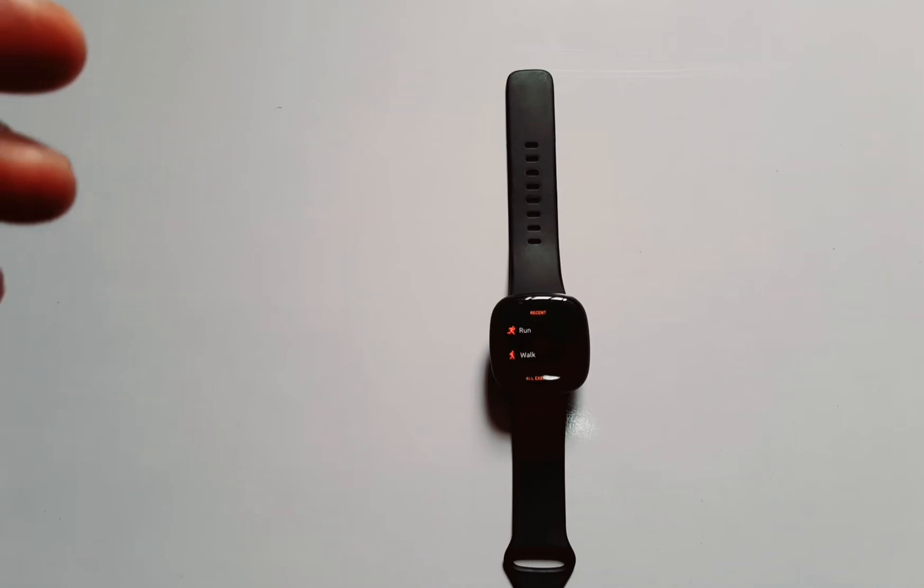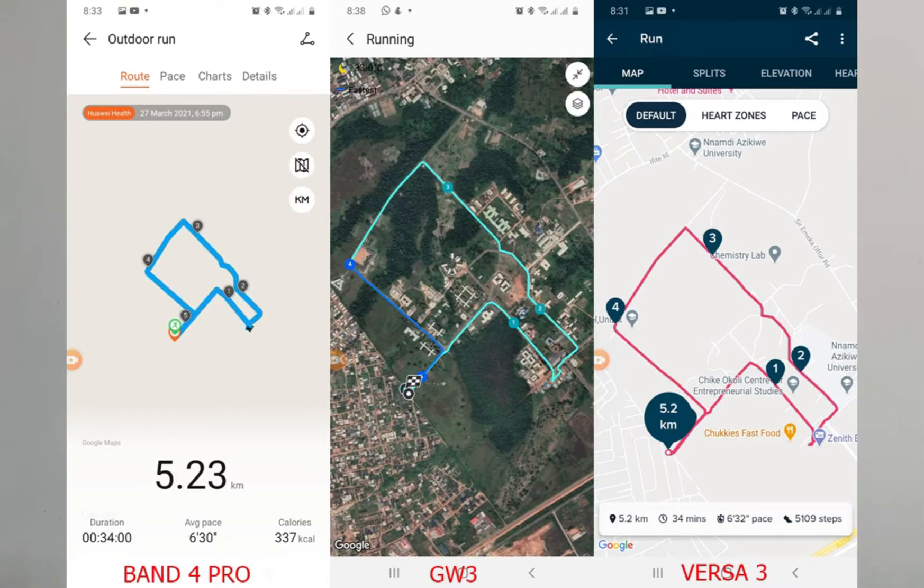Let's look at the tracking accuracy of the Versa 3. In my most recent test against the Band 4 Pro, the Galaxy Watch 3, and the Versa 3: the Band 4 Pro said I ran 5.23 kilometers, the Galaxy Watch 3 said 5.14 kilometers, and the Versa 3 said 5.2 kilometers. For average pace, the Band 4 Pro gave 6 minutes 30 seconds per kilometer, the Galaxy Watch 3 gave 6 minutes 35 seconds, and the Versa 3 gave 6 minutes 32 seconds per kilometer.